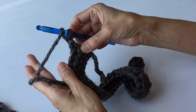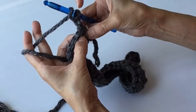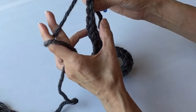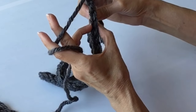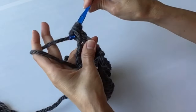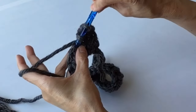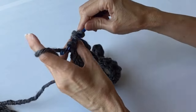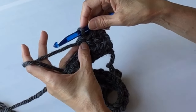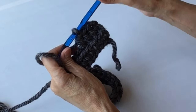Do another row of half double crochets starting in the first space, and remember you're going under the two-strand chain that forms at the top. Work all the way across and that will give you your 34 half double crochet count. You will do this for a total of six rows, continuing when you get to the end — chain two, turn, and continue with another row of half doubles.